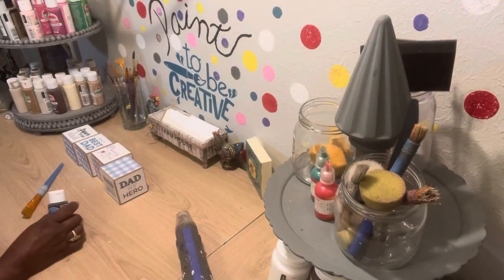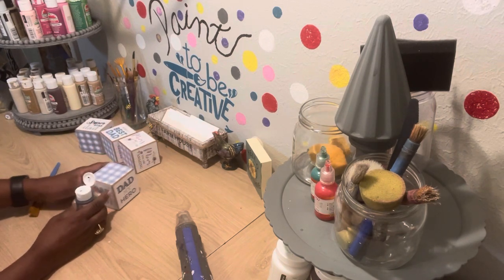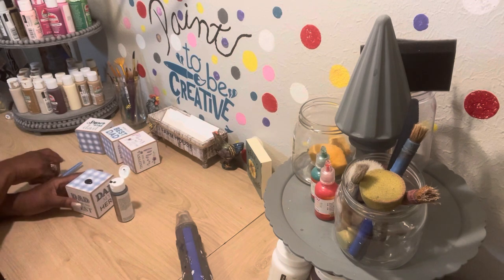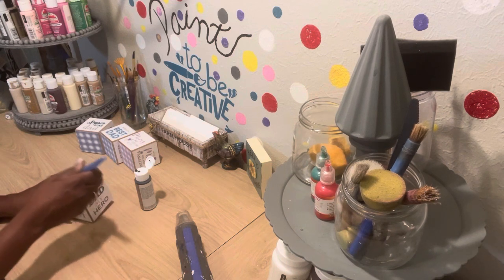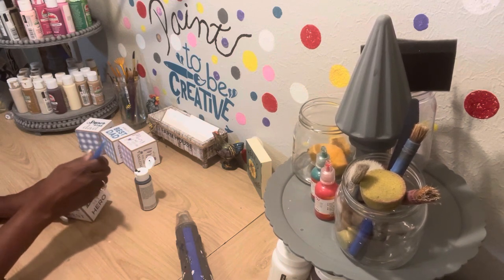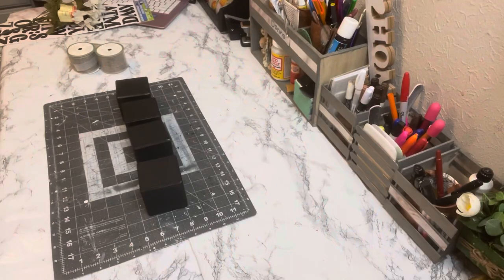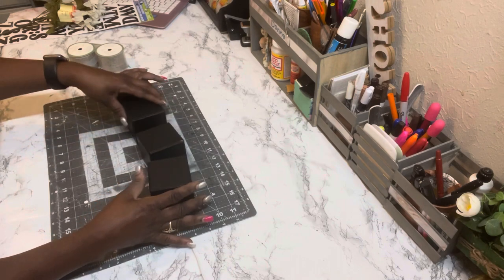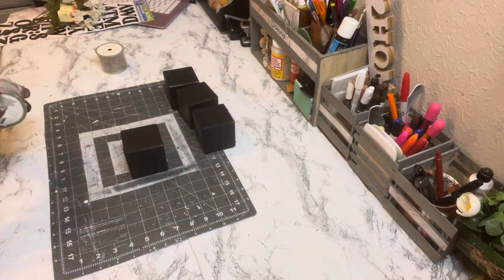First, get everything painted. Take the black chalkboard paint and cover the entire block — the whole thing. Do that for all four blocks. With the chalkboard paint I only needed one coat, but I made the mistake of not coming back with Mod Podge to seal it in, so I got a few nicks.